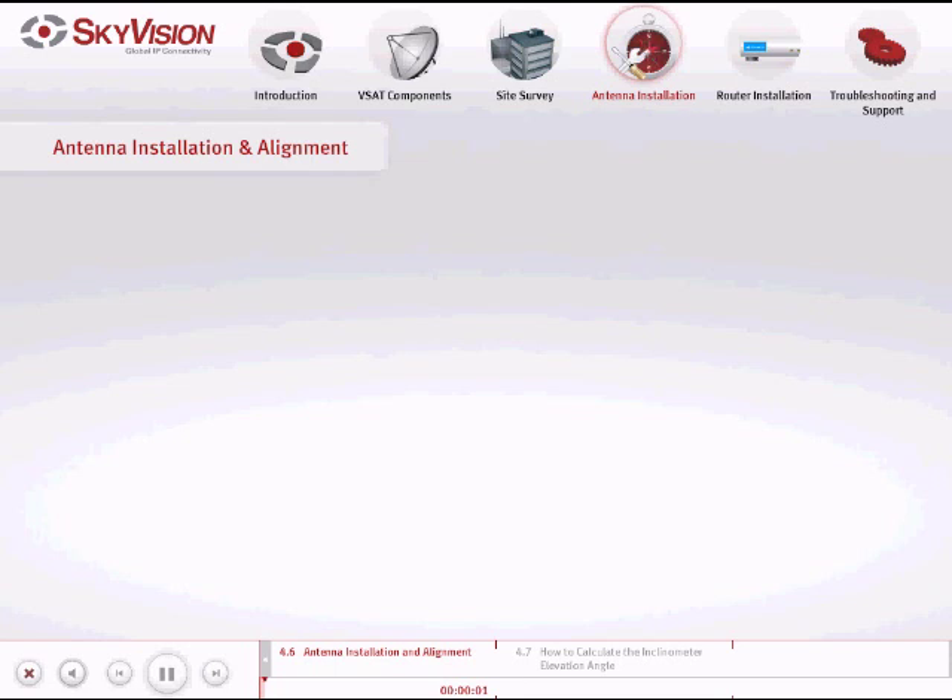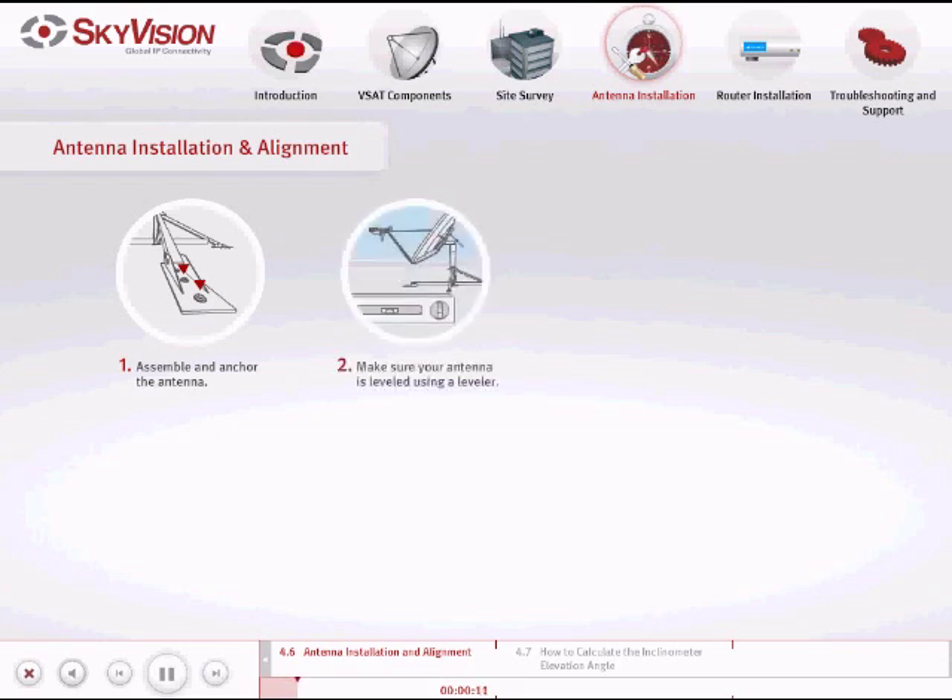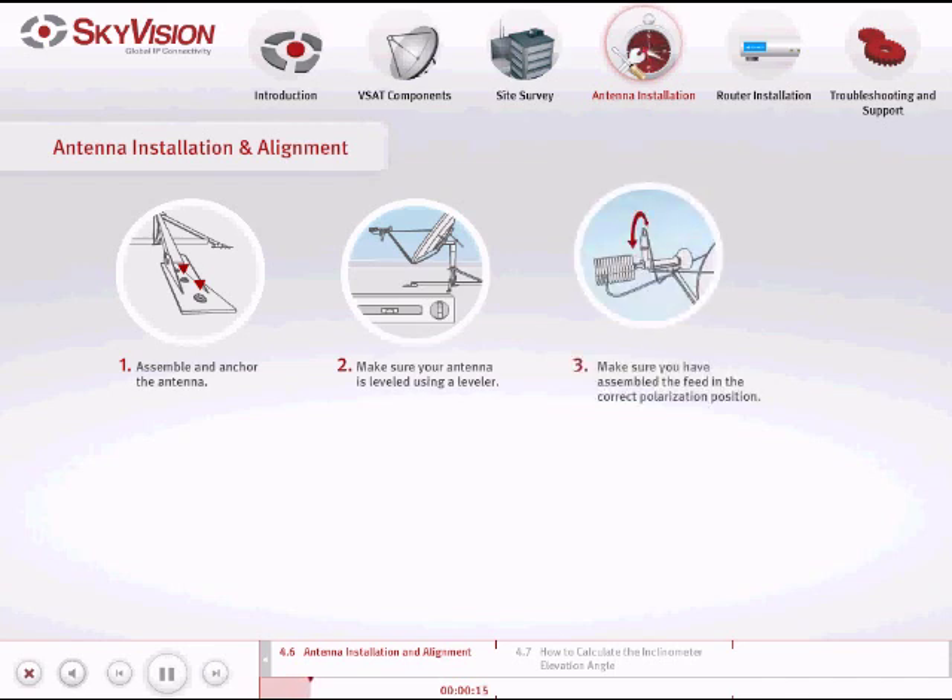Let's begin the steps for antenna installation and alignment. Assemble and anchor the antenna according to the manufacturer's instructions. Make sure your antenna is level by using a leveler. Make sure you have assembled the feed in the correct polarization position. Refer to the correct coordinates you calculated in the alignment and elevation step.